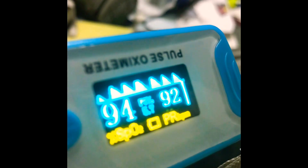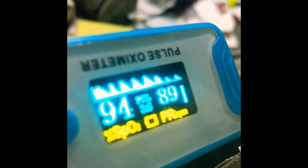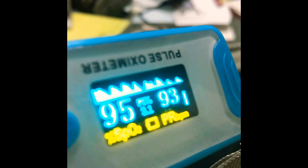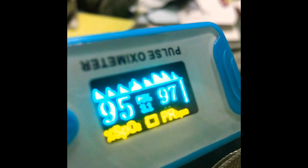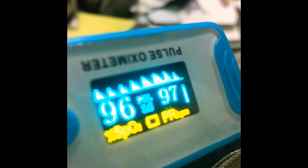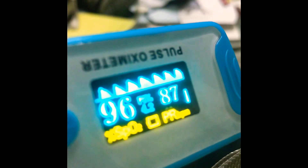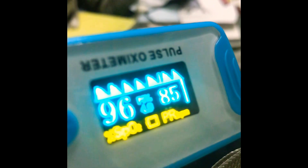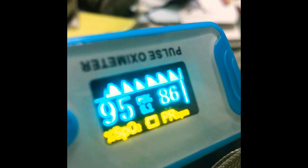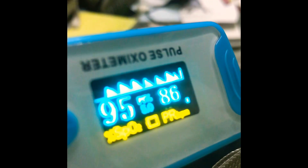I am just going to remove my mask and check how my saturation changes. I have removed my mask. I am just doing normal breathing, just like the usual single breaths. It is coming back to normal — 97. And my heart rate is also slowing down.